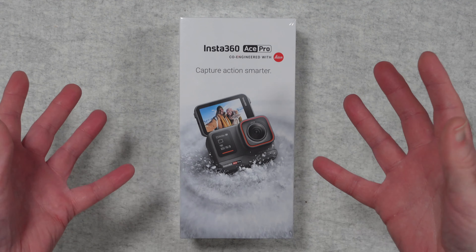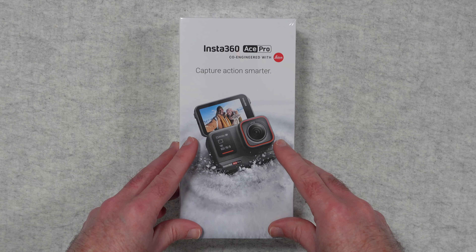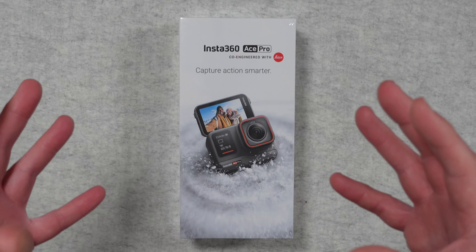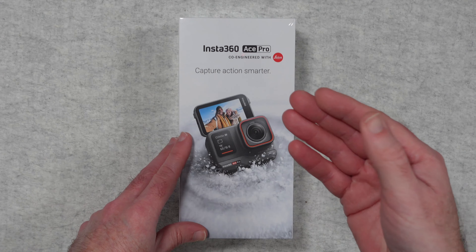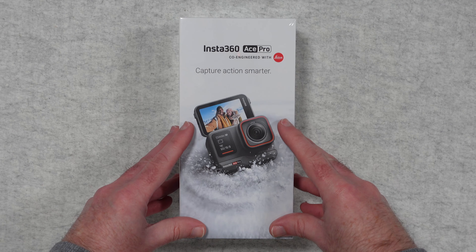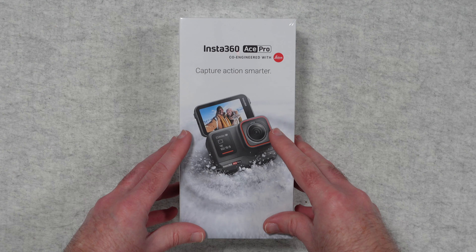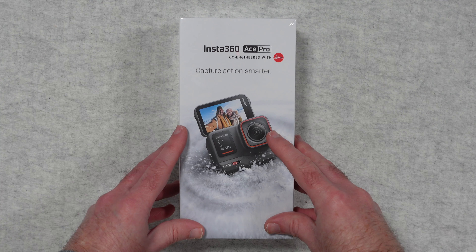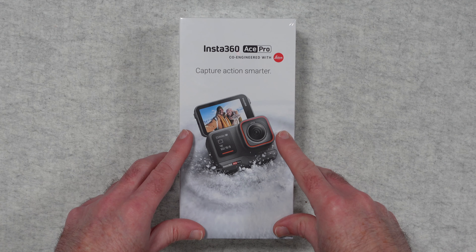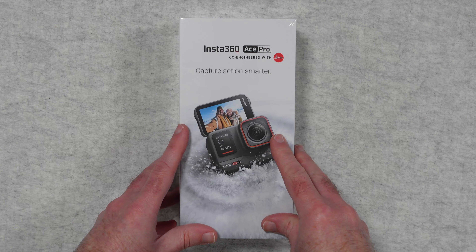I purchased mine from Clifton Cameras — I use them for all of my photography and video requirements. They offer a superb service both on the customer service front and also getting the product to you nice and quickly and in tip-top condition. If you want to purchase something from Clifton Cameras, check out the link down in the video description. So without further ado, let's get on with the unboxing.